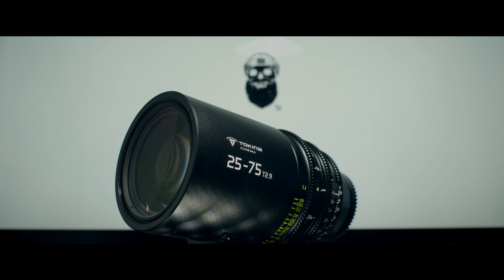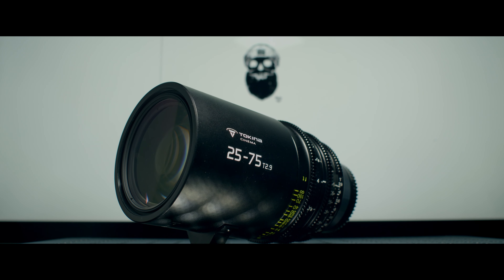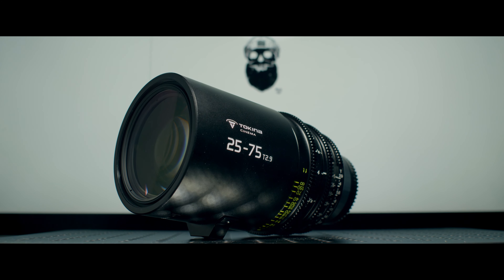What's up everyone? Today we are talking about the Tokina 25-75mm T2.9 Cine Lens. But first, if you're new to the channel, my name is Anson, and on this channel we talk about indie filmmaking, specifically budget gear, tutorials, and a behind-the-scenes look at the projects that I'm working on. So if that's something you're into, consider subscribing.